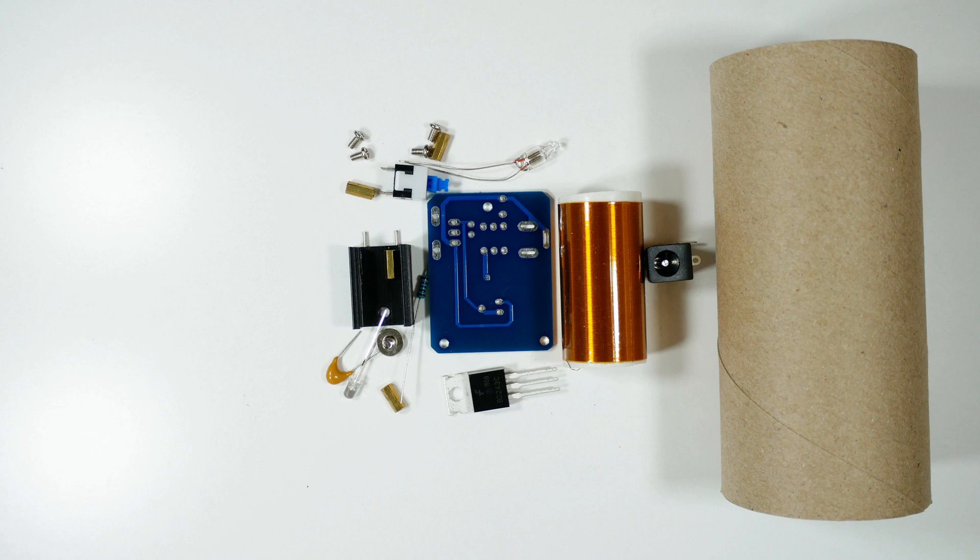I'm not going to show the detail of assembly. This is one of those things where if you don't know about electronics, you shouldn't be doing it, because it can be dangerous. I'll go assemble it and we'll come back and run it through its paces.